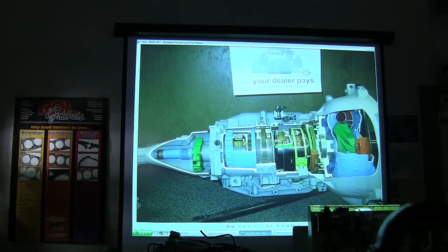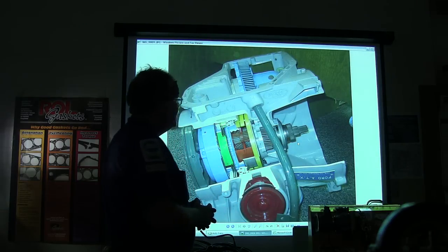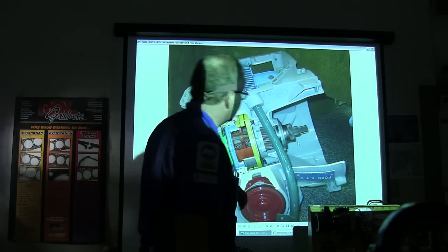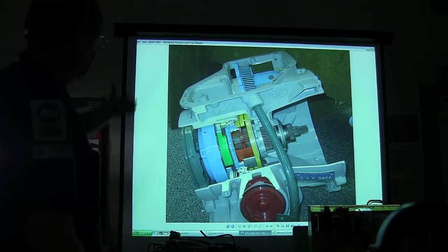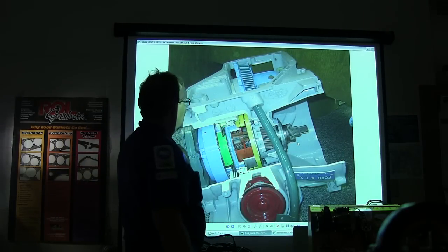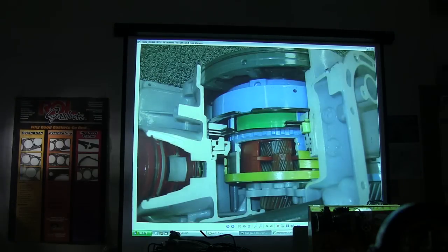That right there is a transaxle that was in the Tempos, Topazes, and Escorts in the early days — it's an ATX. You can kind of see how they stack all that stuff in there, real compact. The pump on this one is back here and there's a rod that goes through the middle of it that drives the pump — it's really unusual. I rebuilt a bunch of those back in the day.